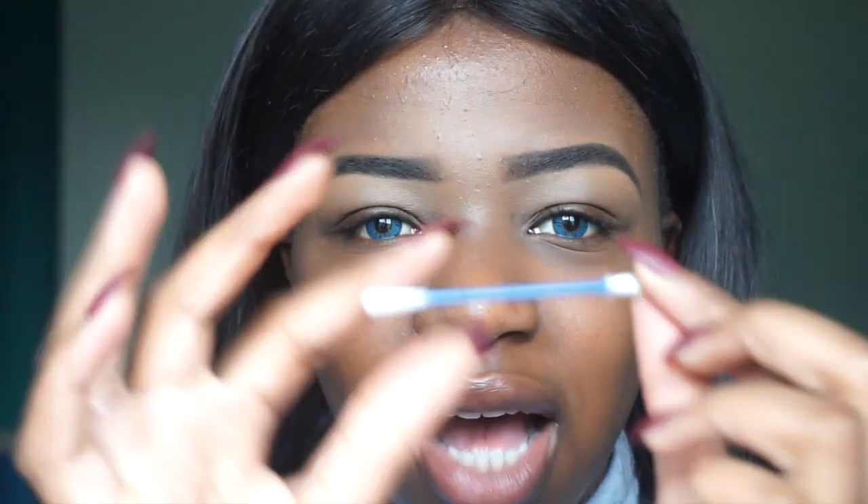Always put contacts on five minutes before you start your makeup to let your eyes get used to them, and then you can start your makeup with no problem. Okay guys, so that's the contacts in, as you can see. Now I'm going to show you guys how I take them out using a handy cotton bud — this is a lifesaver if you have long nails especially. I'm going to zoom in again so you guys can see.